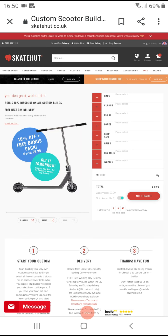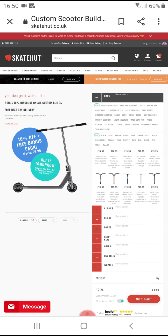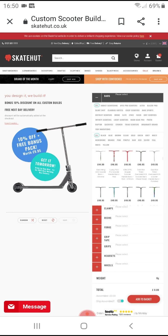Okay guys, this is what my custom scooter will look like. We will not get one of these crappy bars.